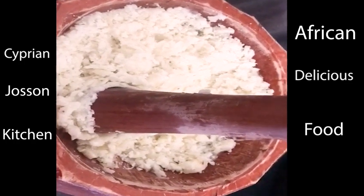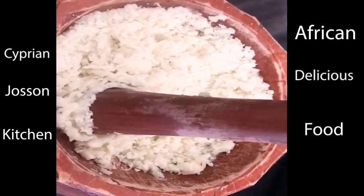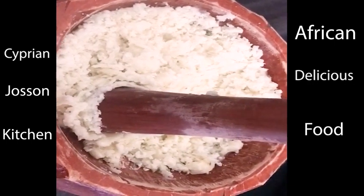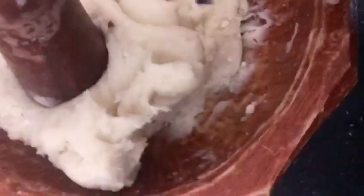I haven't finished yet, but you can already see the yam in the mortar. This is the re-pounded yam — you can see how it is. It's coming to life.